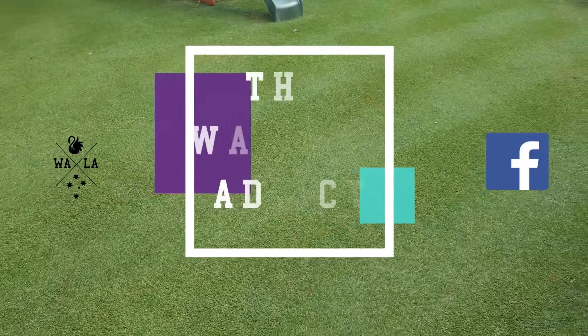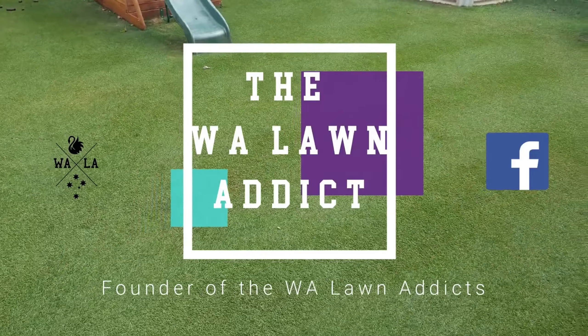First up, the perennial ryegrass — I'm going to groom with my groomer, then probably scalp and groom again, just to try and get a little bit further down to that soil profile. Then I'll apply the seed, roll it, water it, and put some of the humate humic acid and seaweed secrets down as well, just to give it a bit of a boost. Should be a good, busy morning but it's going to be fun.